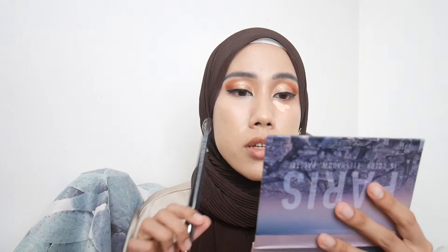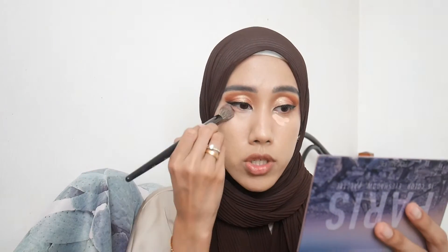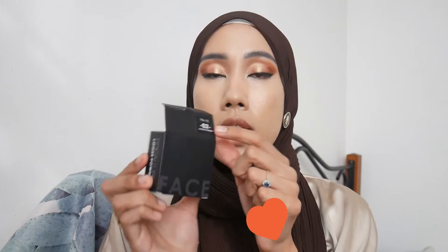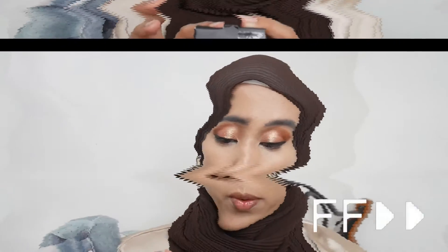The Focalor concealer has medium coverage — it does cover my under-eye circles but I need more coverage. Now I'm setting the under eye and the entire face using their loose powder in shade O2. The claim says the micro powder gives a soft airbrush quality, is entirely translucent for a natural look, and keeps skin clear of oil all day.